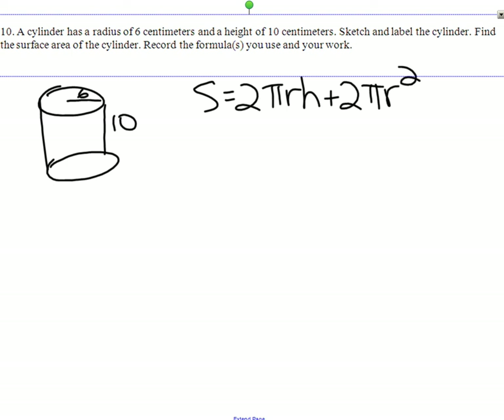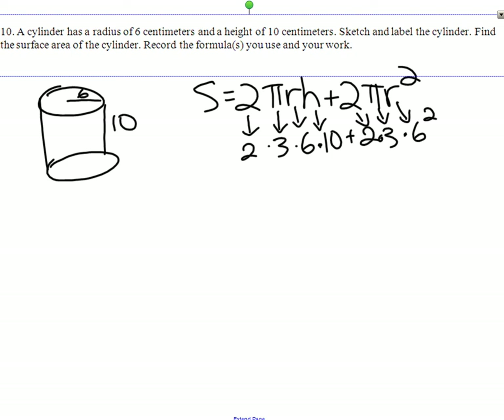Very good. Everything is given to us — this is really straightforward. So 2 is 2, pi is 3, the radius is 6, and the height is 10. Plus 2 times 3 times 6 squared. So we just do the calculations.